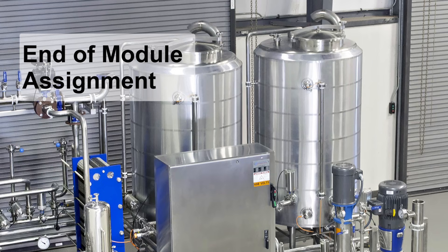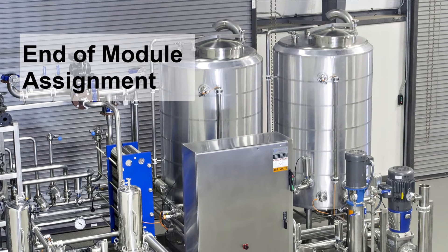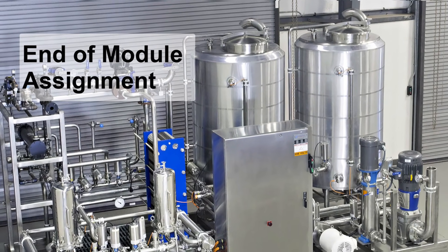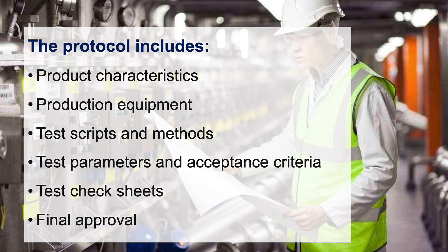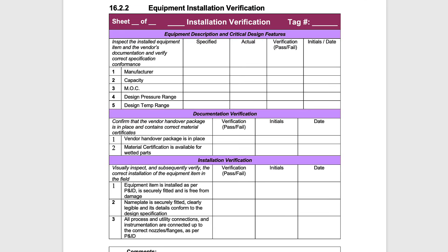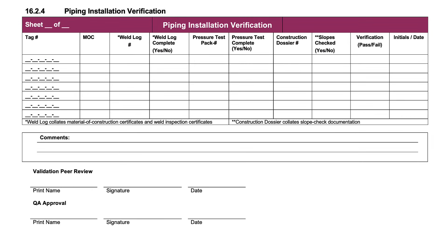Speaking of the end-of-module assignment, you're going to populate and execute an IQ-OQ-PQ protocol to qualify a clean-in-place system. We'll guide you step by step using a template from an actual pharmaceutical project. This protocol includes product characteristics, production equipment, test scripts and methods, test parameters and acceptance criteria, and test checklists such as P&ID walkdown installation check sheets, equipment installation check sheets, and piping installation check sheets.